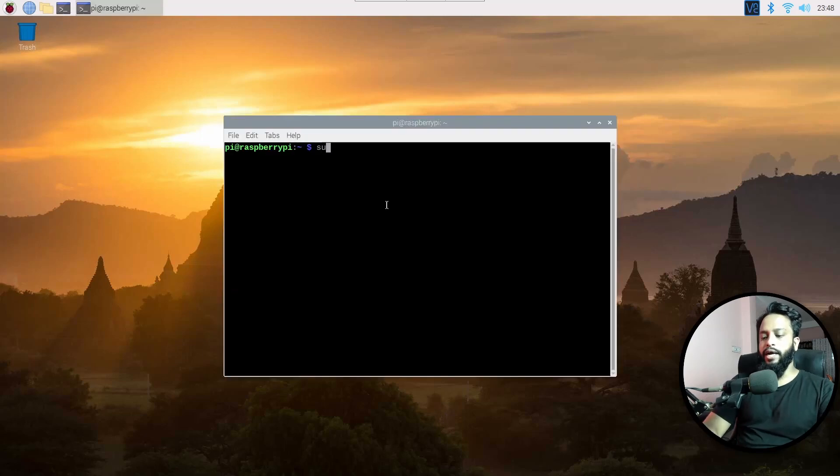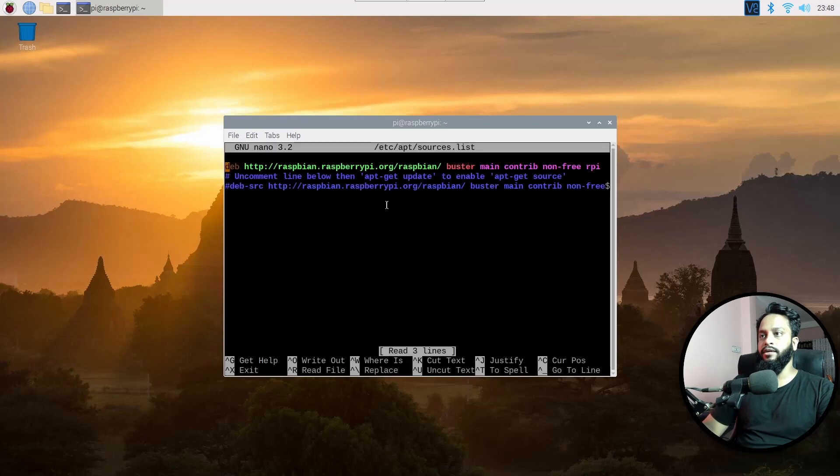Now type: sudo nano /etc/apt/sources.list, then press Enter. This is going to open up your sources list. Here you will see your sources list. What you need to do is change the word 'buster' to 'bullseye'. Bullseye is the latest Raspberry Pi operating system name, so type it in.